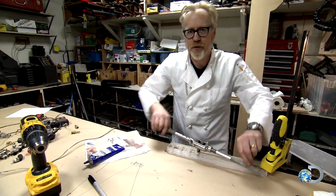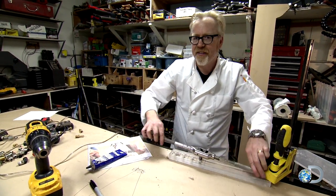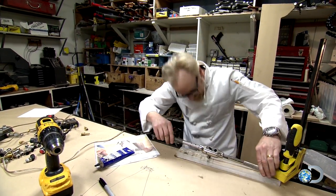Two keys to tapping — don't forget this. Use plenty of tapping fluid, and if you feel any resistance, stop and backspin. You don't want that thing to gall. You'll know what I mean.